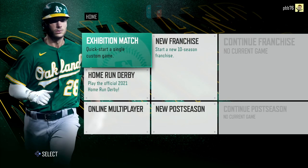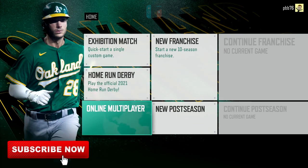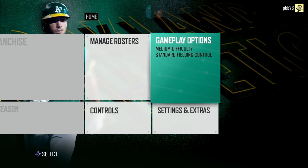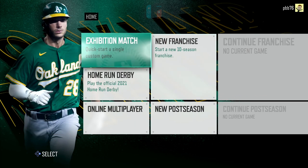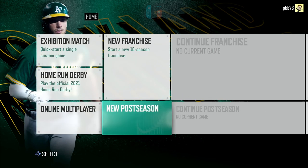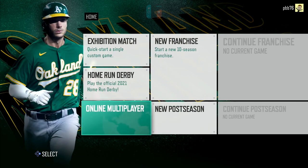It will set you back a quite reasonable £29.99 — in terms of dollars, £22.49 in the UK. There are lots of new additions. Unfortunately I only got the code today, so I haven't had a lot of time to play it, but I've played through a couple of quick games. There are definitely improvements to be had here, and some of those new features are going to be of interest.